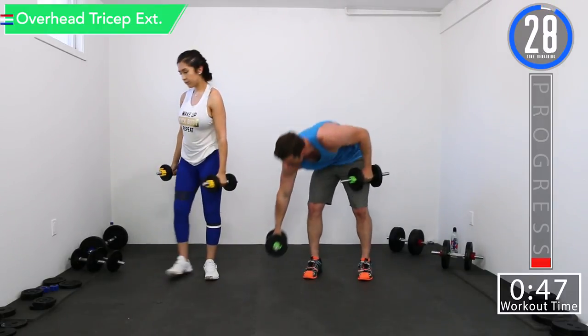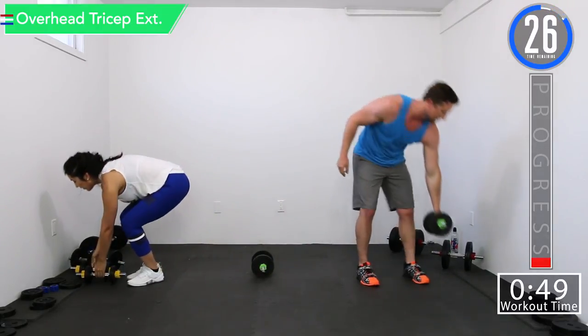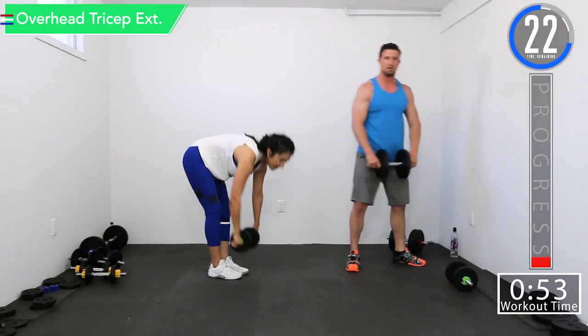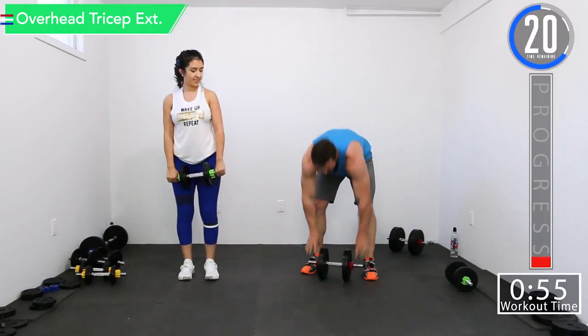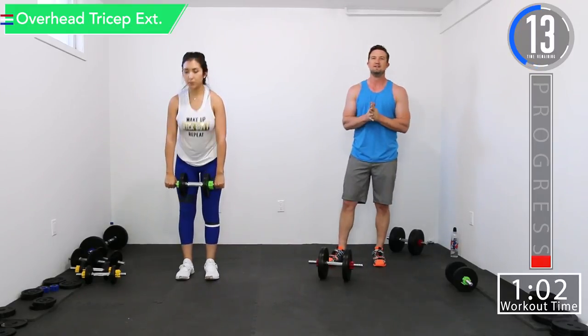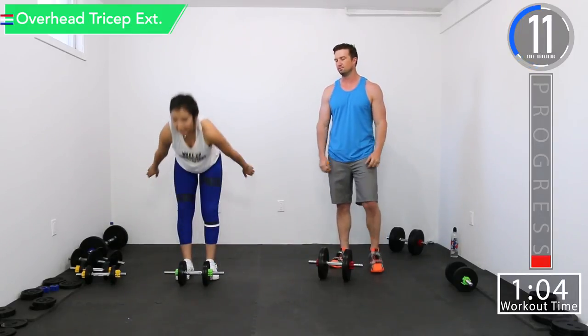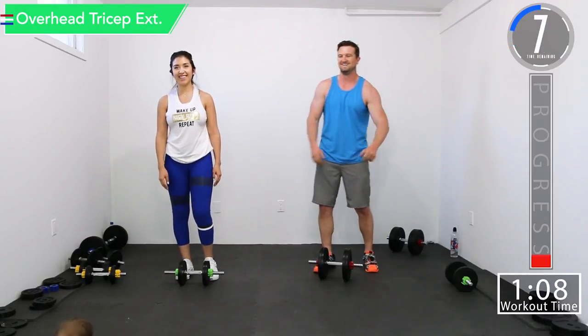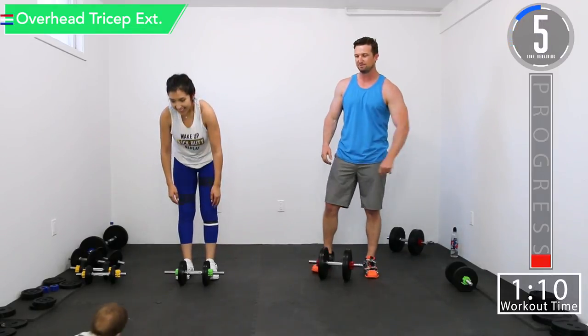All right, we got overhead tricep extension. We got about 20 seconds. Still not used to the extended break period — it's like such a joy. So far we don't need it but we're at the beginning. All right, we got about five seconds on this break.